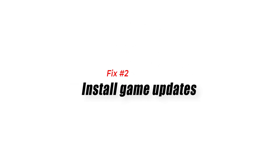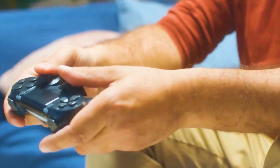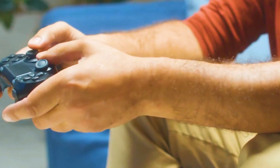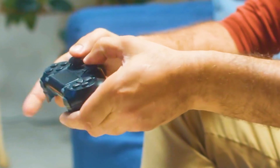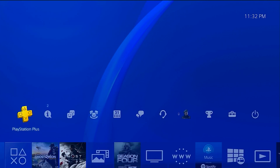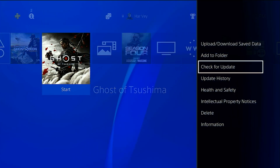Fix 2: Install game updates. If the trackpad only stops working in a certain game, there may be an issue with that game and not with the controller. Make sure that the game you're playing is running the latest available version, especially if you are playing offline. Coding changes to a game cause unwanted effects from time to time. If the problem occurred right after installing a new game patch, you may have to wait for another update to fix the issue.